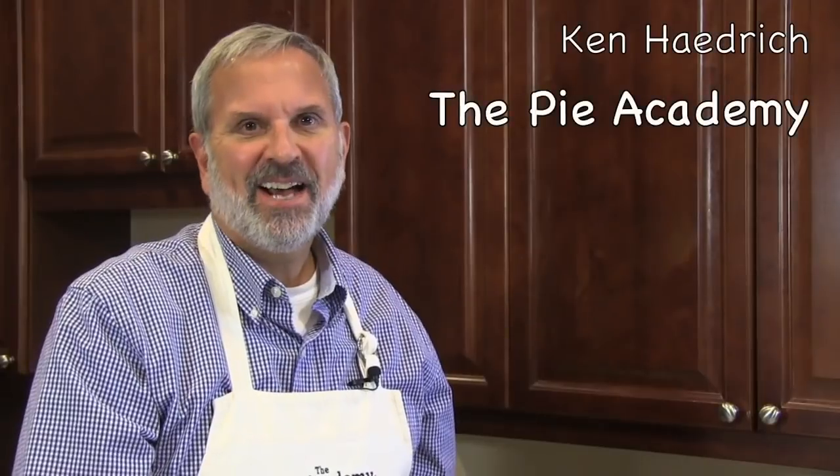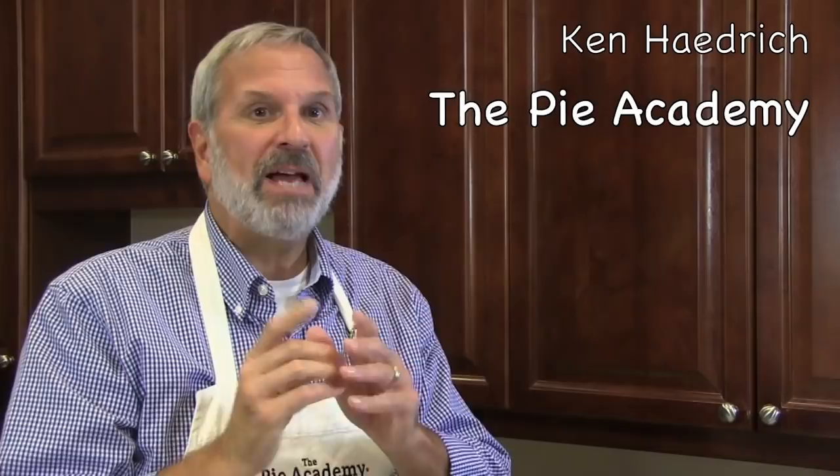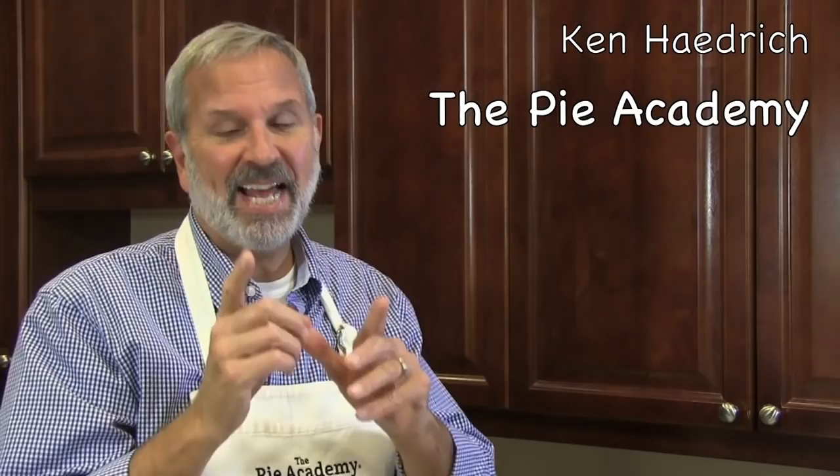Hi, it's Ken Hadrick, Dean of the Pie Academy. I hope you don't go away because I'm about to show you five ways to avoid one of the most common pie making problems that I hear about from you. So stick around.